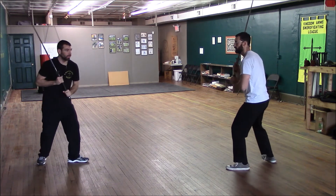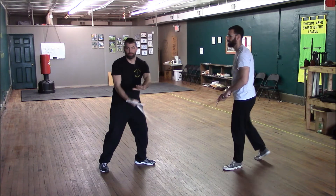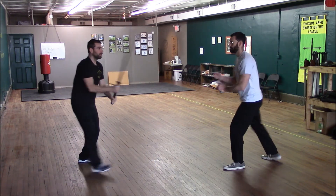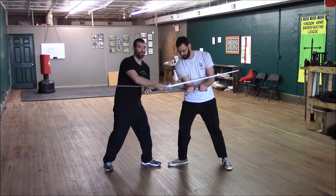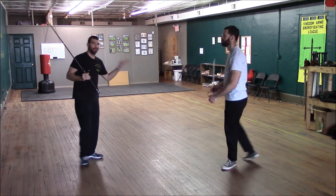Same thing with the Zucken — I'm attacking, leading with my hands, and I don't have to wait for him to hit the sword and push it off to the side. If I see he's going for the sword, I can just immediately do the twitch — which is what Zucken means, the twitching — and get the attack in on the other side of the sword.